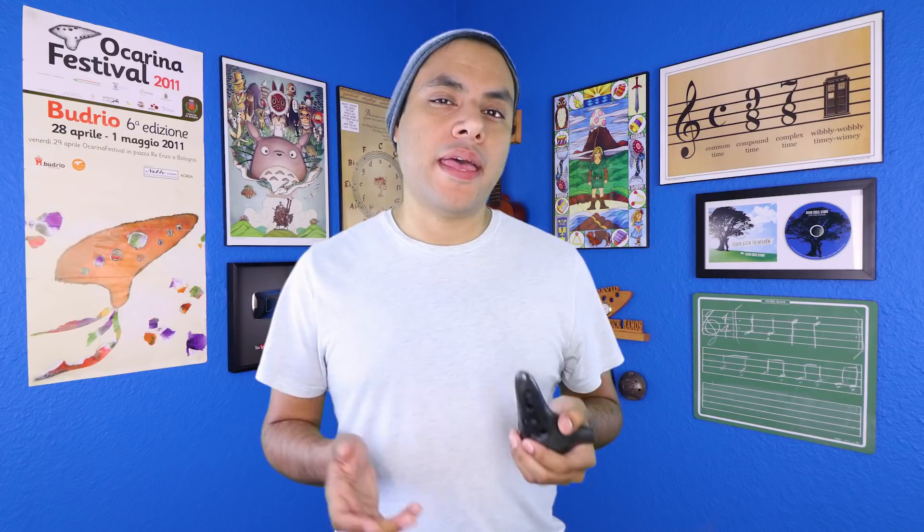But something that's often overlooked is that the amount of holes actually affects the stability of the tone. Some of the high notes in your ocarina might sound pretty weak or airy. Basically, the more holes that you have covered on your ocarina affects how the air inside resonates and creates a pitch. The more holes you have closed, the stronger or more stable the tone. The more holes you have open, the weaker the tone.